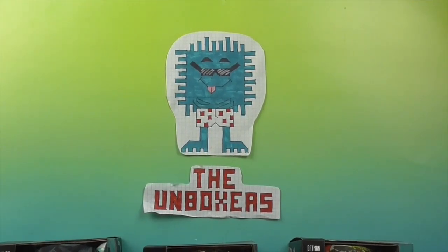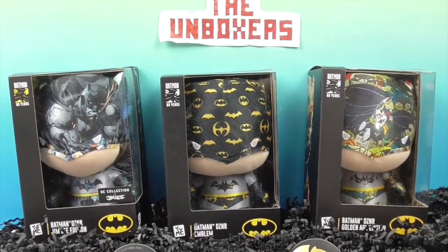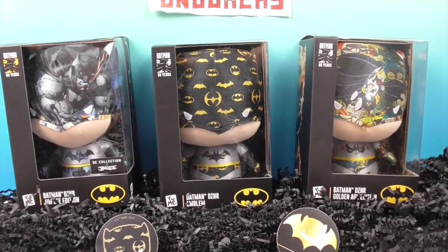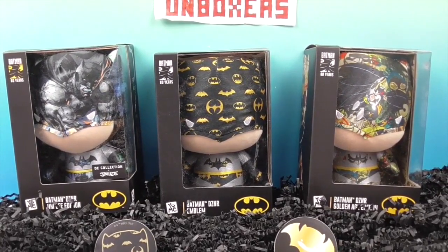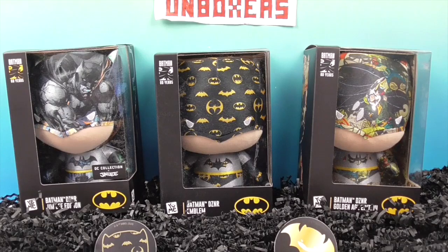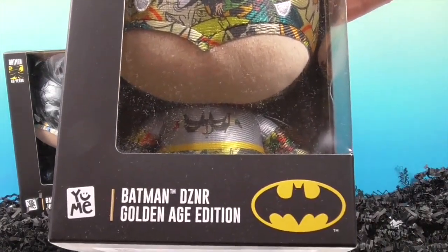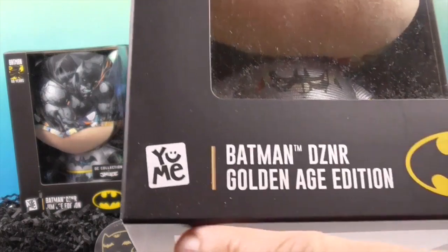Hello and welcome back to the Unboxers! We have something awesome and exciting in the world of Batman today. You can't think of Batman without thinking of these — look at these awesome Batman figures! We have three Batmans here, three different DZNR — designer — Batman figures. This one is the Batman Designer Golden Age Edition, and these are all by Yumi.